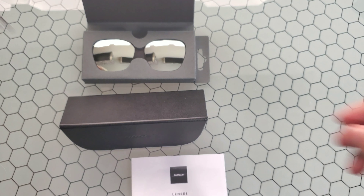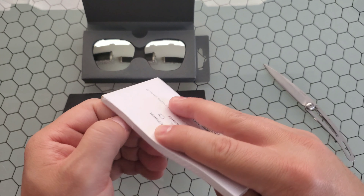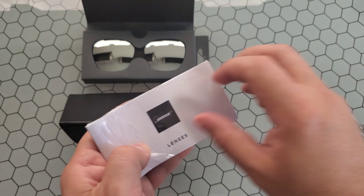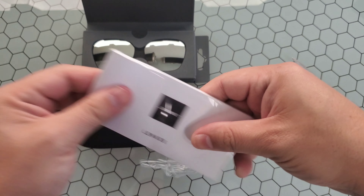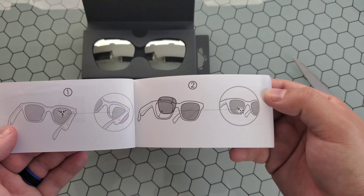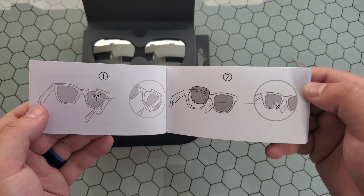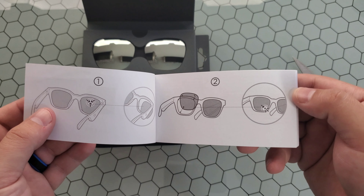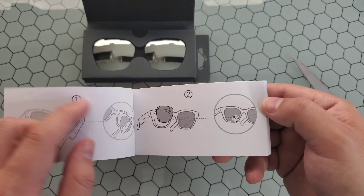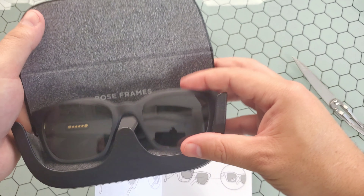Let's get our trusty knife — maybe that was a bad idea — there we go. So it's showing you exactly how to adjust these frames and to replace them. You want to pop them from the inside out, and then the new ones go outside in. Let's take a look at these really quick and see how it works.